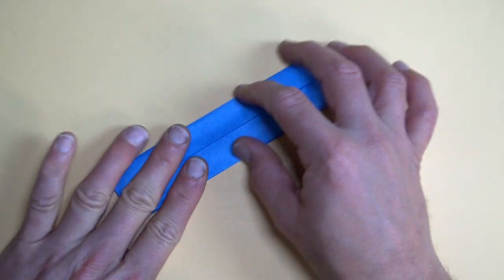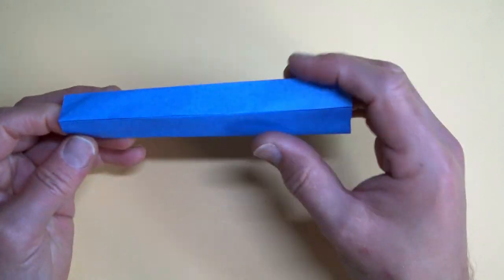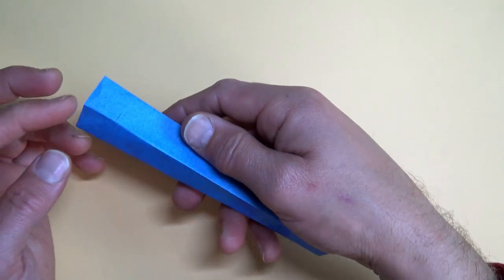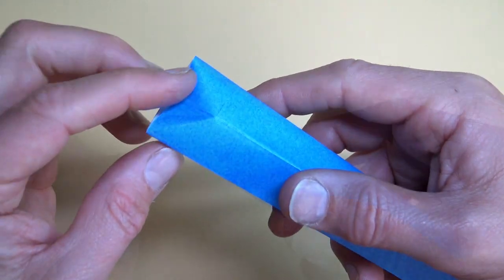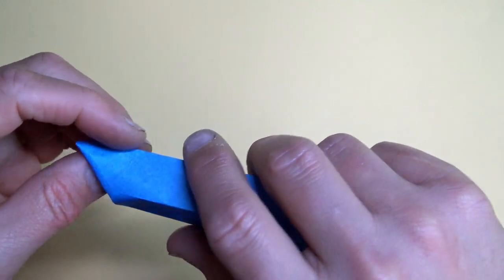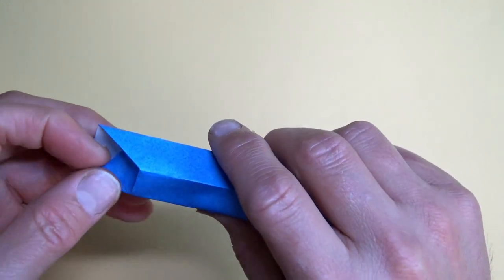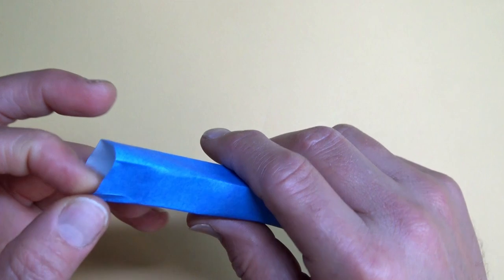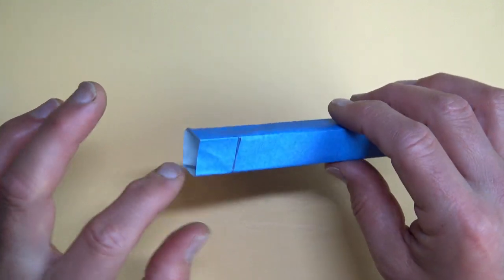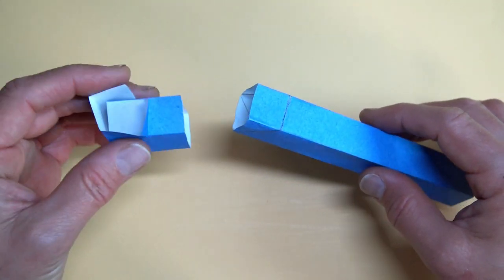You can flatten it like this and find your creases — right there, there, and there. Just practice folding that in, like that, and carefully unfold it. The first bar is done. I've drawn on the creases for clarity — we have diagonal, straight, diagonal. Now grab your first connector unit. The straight should be on top and the connector unit should be oriented like this.